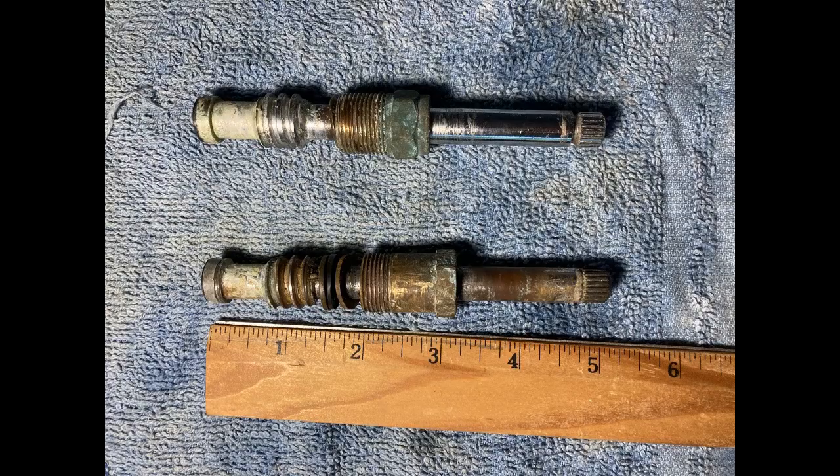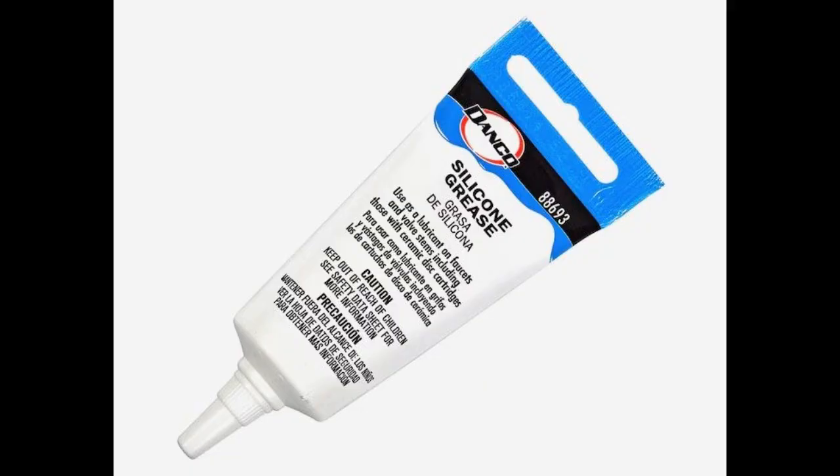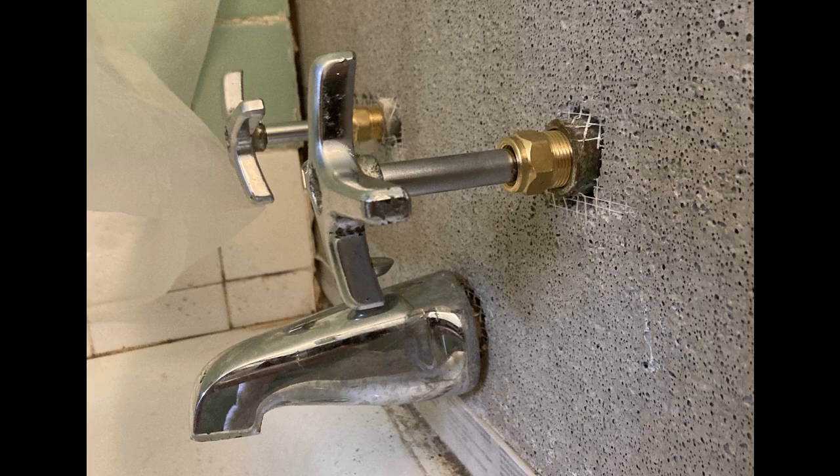The two original stems were both different from each other and different from the Danco stems. Here are the instructions Danco sent to me. Pack the screw with silicone grease. Tighten the bonnet nut until the water stops leaking through the stem.